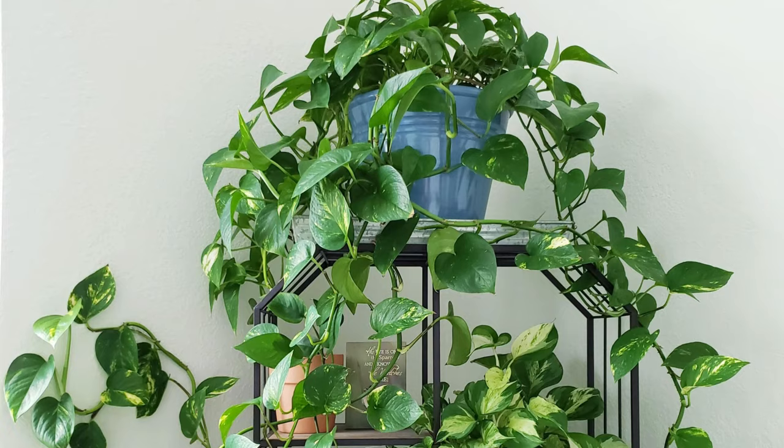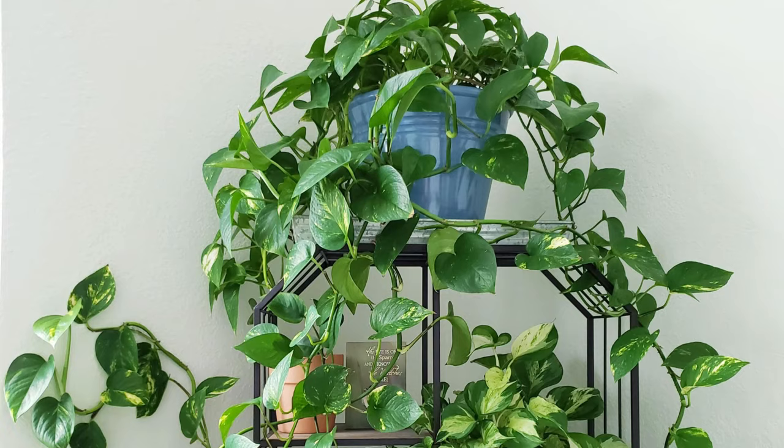Also, it's a good idea to trim the vines with no or fewer leaves, or they'll dry up and give the plant a leggy look.